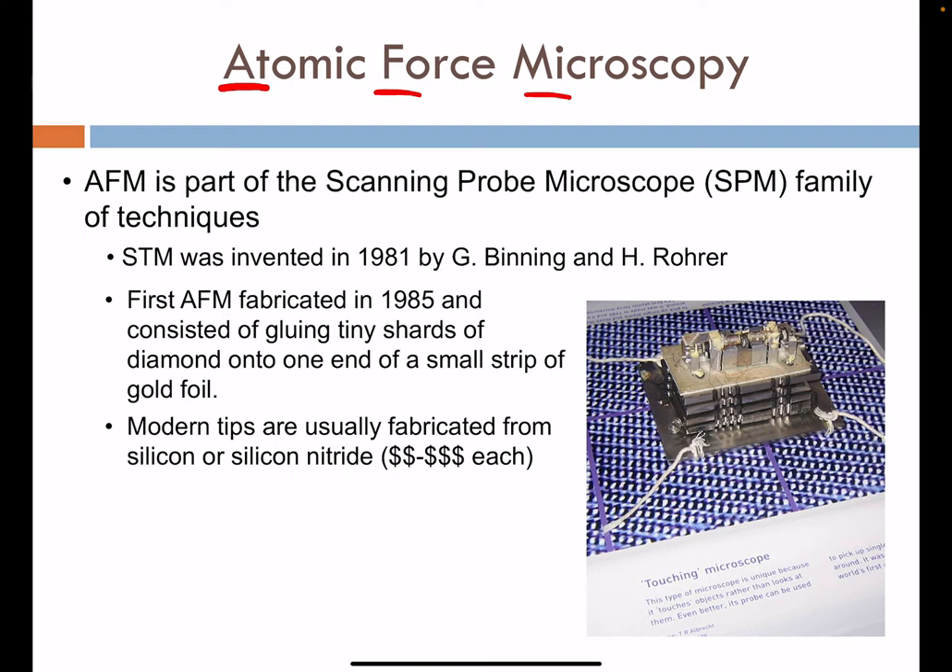This involved the simple gluing of tiny shards of diamond, which had an atomically sharp point, added to the end of a small strip of gold foil to make up the stylus used for imaging. Modern tips are now fabricated from silicon or silicon nitride using lithography and etching techniques. The price has dropped dramatically since 1985, and now each AFM tip is on the order of $20 per tip.